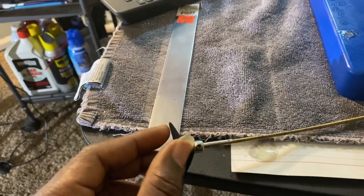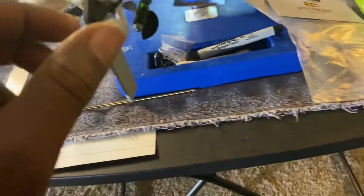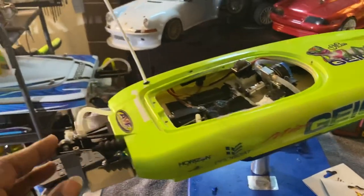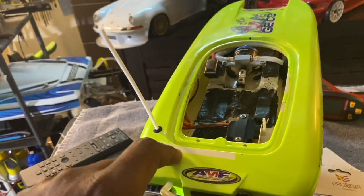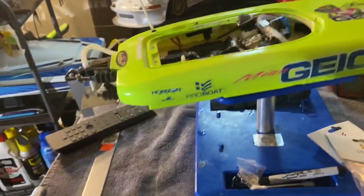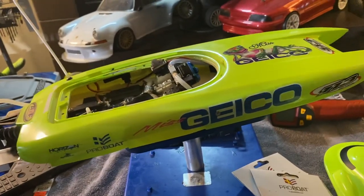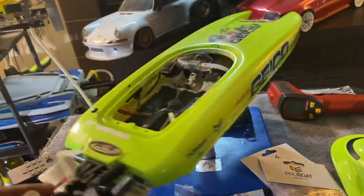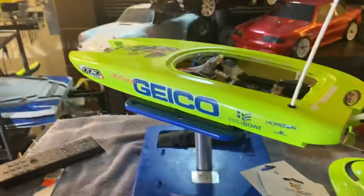I like this boat. One thing that's blowing me away is that this isn't clear coated. I know I'm crying about it, but it is what it is. I want to shoot it all white and then put the graphics on it. Geico — the real boat — I mean, it's a sweet color. Hot, you can't miss it. This thing is iconic. Put this hatch back on here.